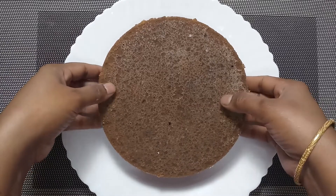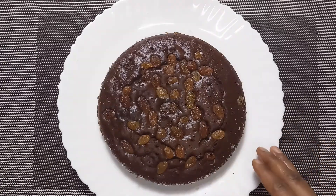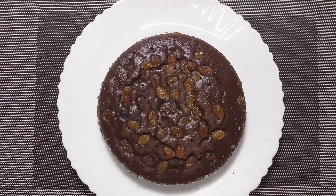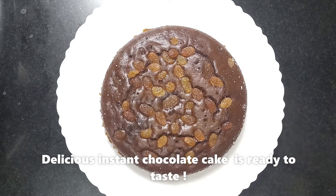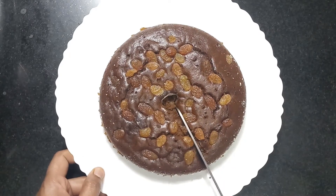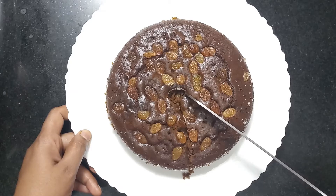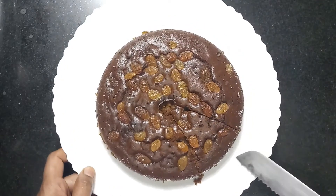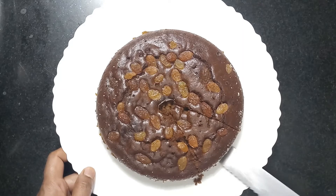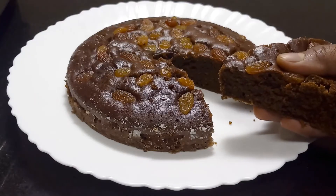Let's put it on a plate. The cake is very soft and the taste is super. Using a cooker, oven, maida, sugar, butter — the instant cake is ready. Now we can cut it. The cake is very soft.